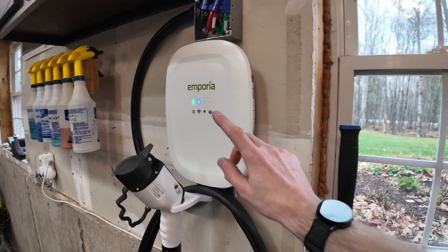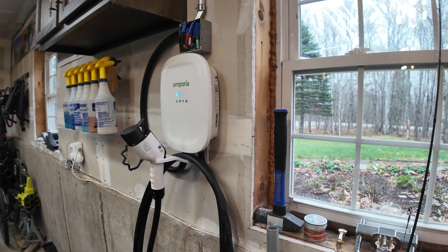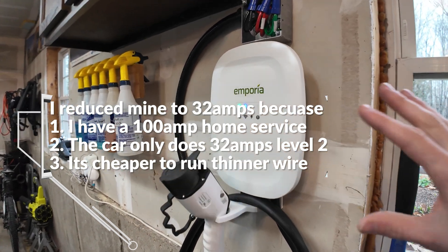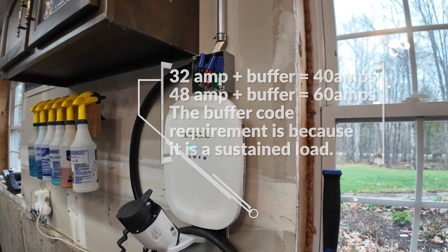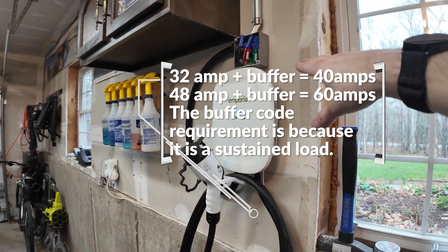I got the Emporia charger. It's $400 and it can do up to 48 amps. However, if you connect the app to it you can reduce it down, which I've done to 32 amps. When you do a 32-amp run you need a 25% buffer on all your wires and connectors, so basically it's a 40-amp run that I have here to the charger to support 32 amps of charging.